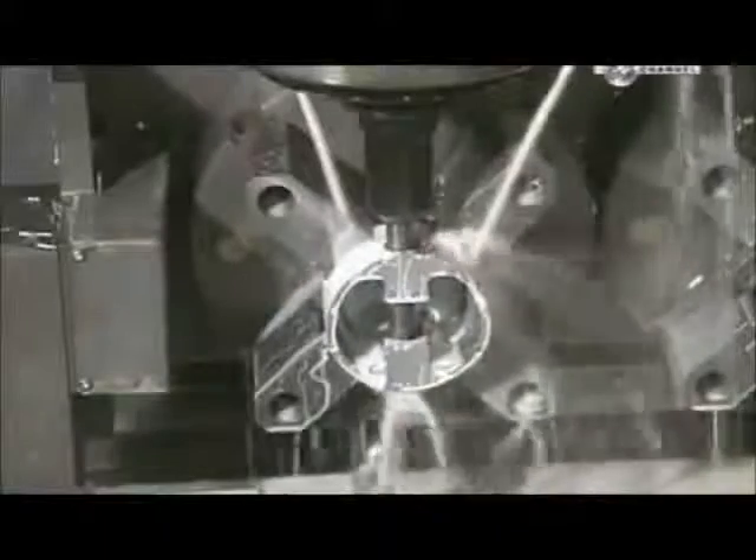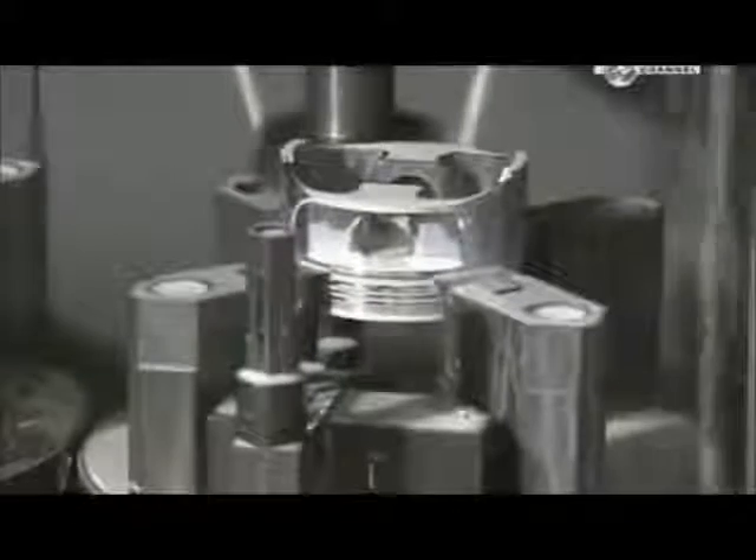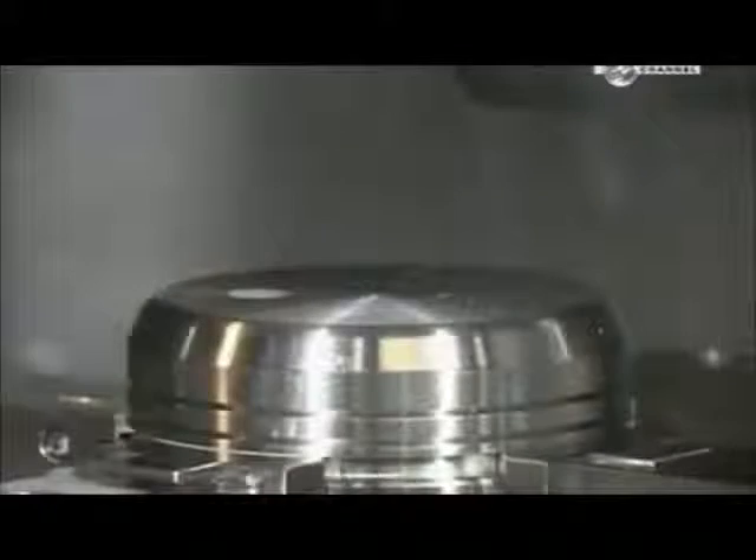This hole is for the wrist pin, which will attach the piston to the connecting rod. A milling machine then shaves off up to 2 centimetres of metal from two sides of the piston to reduce the overall weight. The white liquid is lubricant to cool the area during cutting. Another milling machine cuts away part of what they call the dome so it'll clear other parts when moving inside the cylinder.